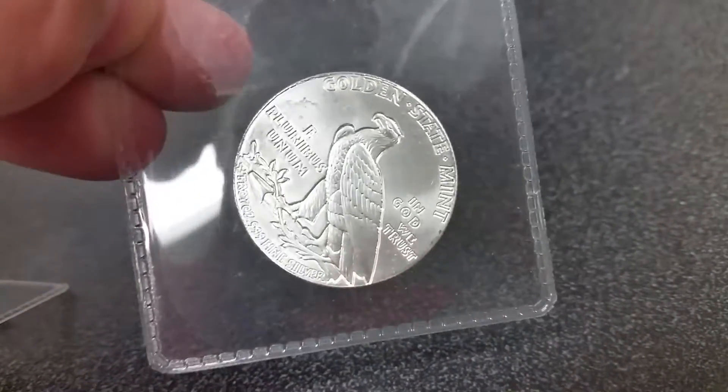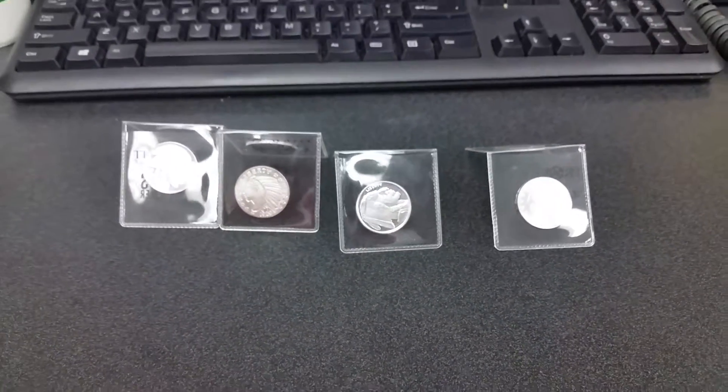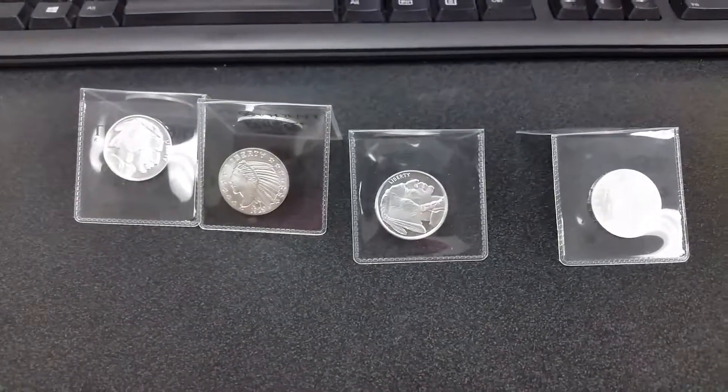All of these are from Golden State Mint. Let me know what you guys think, and thanks for watching!